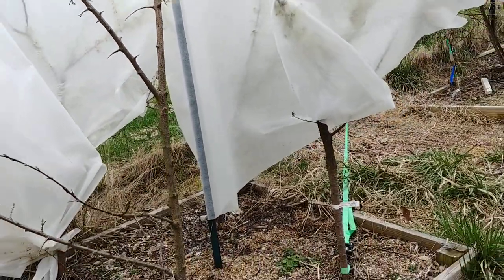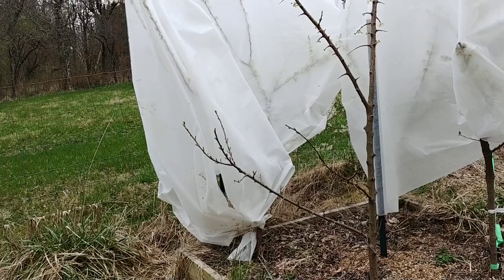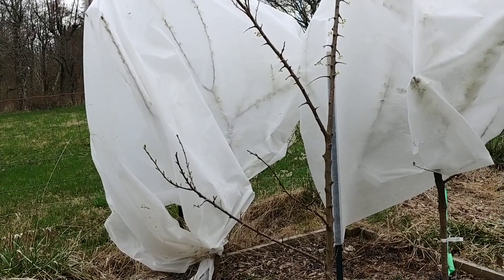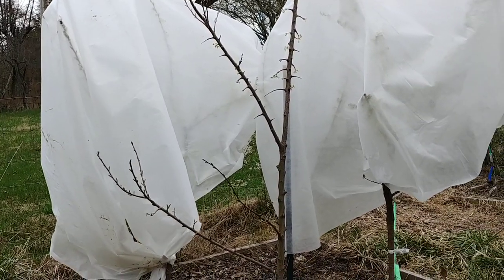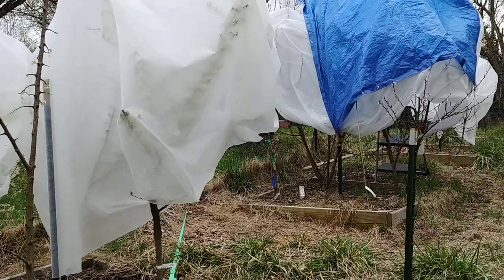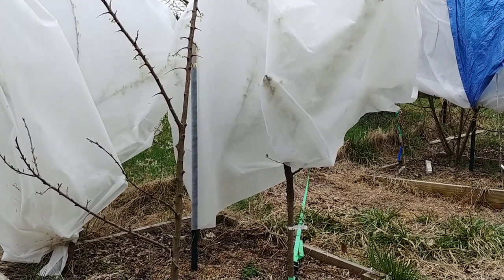Hopefully that tip helps. You can get that floating cloth cover — it comes in a couple different weights. I get the heaviest weight possible. I buy it in 10 by 50 foot rolls off Amazon. It's the 1.2 ounce weight — do not get the half ounce, 0.5 weight, it's too thin. You want the heavier weight for fruit trees. Hope that helps. As always, God bless you, God bless your families, God bless your homesteads.